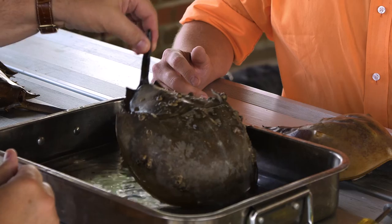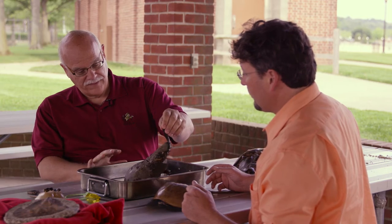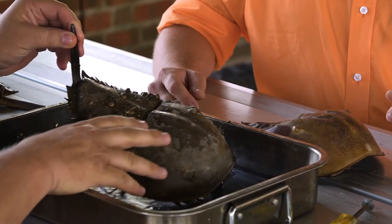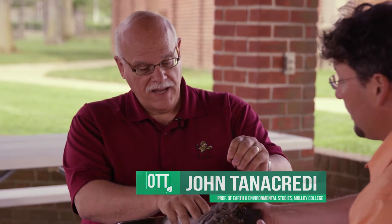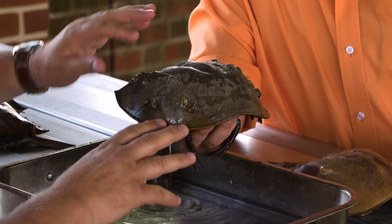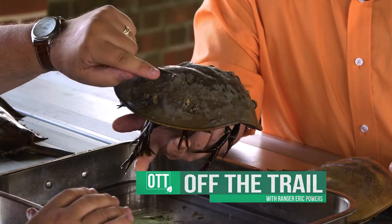We have to look at the major portion of the physiology, called the prosoma. As invertebrates, they're going to molt at some point in time in order to grow — they move out of their shells in that way. Some of the characteristics of the prosoma is that they have compound eyes; a pair of compound eyes you can see here.